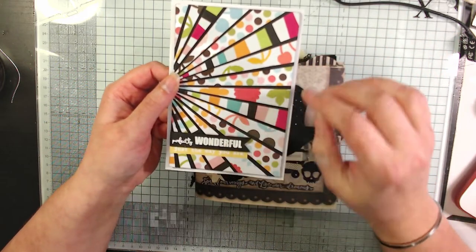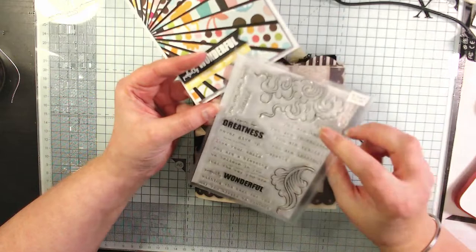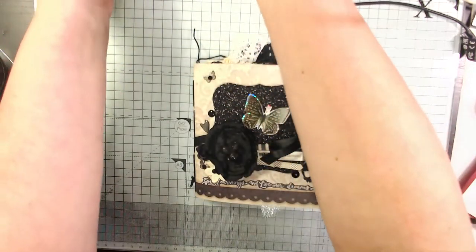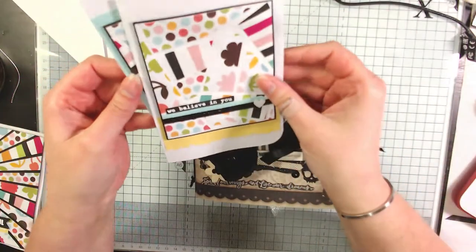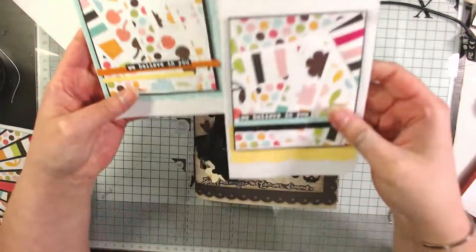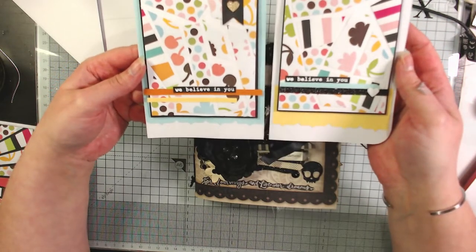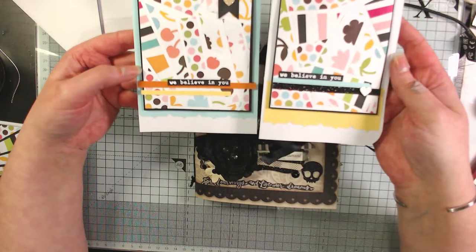There'll be a line in between each one. I used the Altenew stamp set called 'You Are' and chose 'Perfectly Wonderful Just the Way You Are' — I thought it would make a nice just-because card. I had loads of off-cuts where I'd trimmed around the edges, so I literally just put them together like a patchwork and ended up with one little strip. I was going to use it in an art journal, but when I cut it down into panels I thought it actually made really cute cards, so I used 'We Believe in You' from that same stamp set.